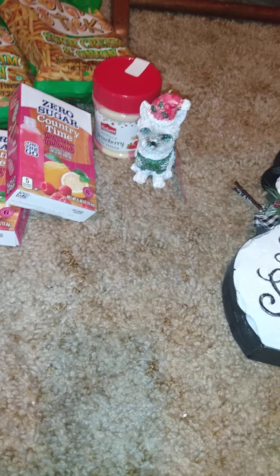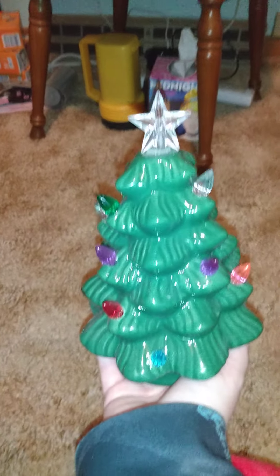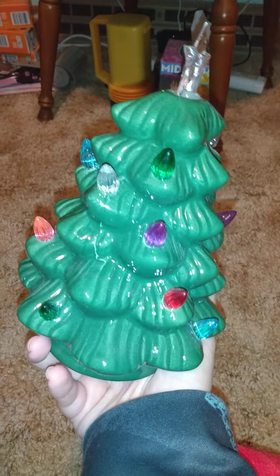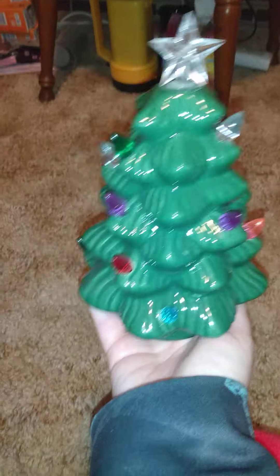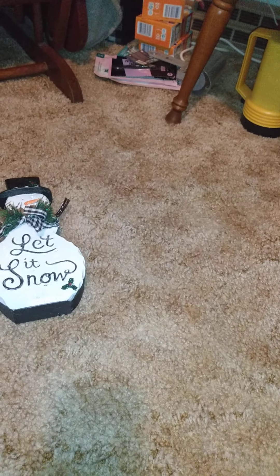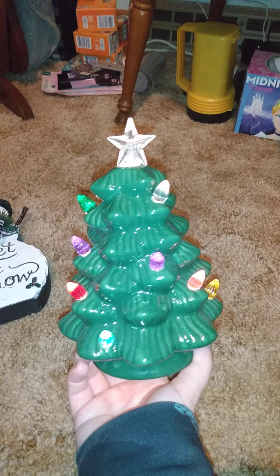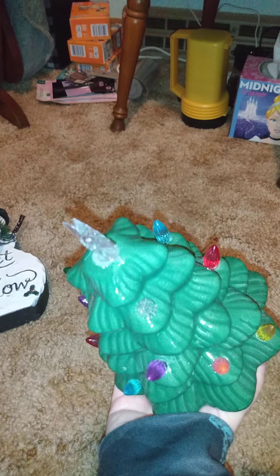Then I got this — I already took the tag off because I took a picture and sent it to somebody. I thought this was just kind of cool. I know it's a little much at five bucks, but this is a ceramic tree. I got it because it reminded me of the one my grandma has. Let me see if I can turn it on so you all can see what it looks like. Okay, that's what it looks like on — that's the only reason why I got it.